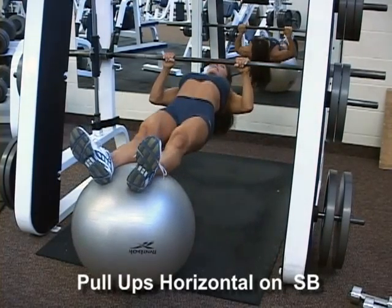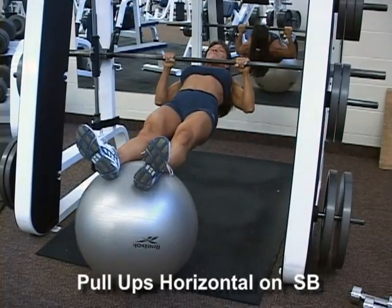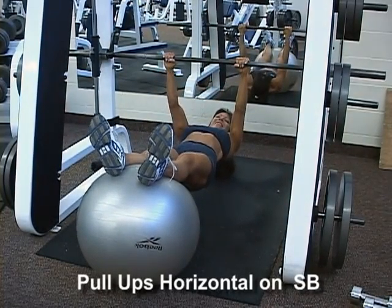Keeping body rigid, pull yourself up until your chest touches the bar. Retract the shoulder blades in the top position, then return to starting position.